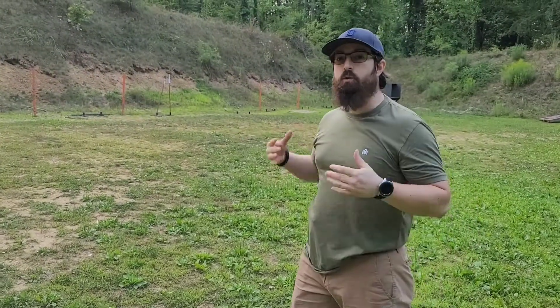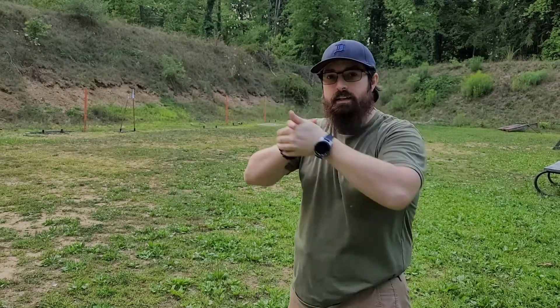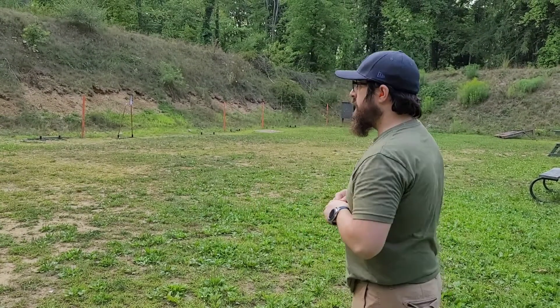This is a great exercise whether you have a red dot or iron sights — getting used to bringing your gun out of the holster, presenting on target, working that trigger press, working that grip, working that sight alignment. Dots or iron sights on your pistol, it's a great exercise all around. And if you want, you can add speed to this down the road.